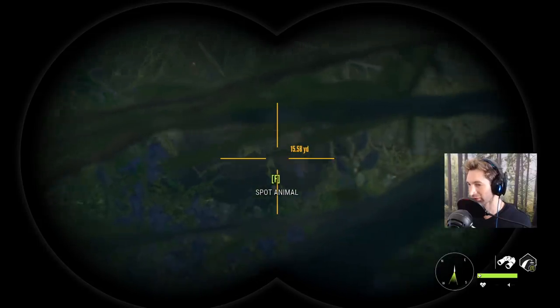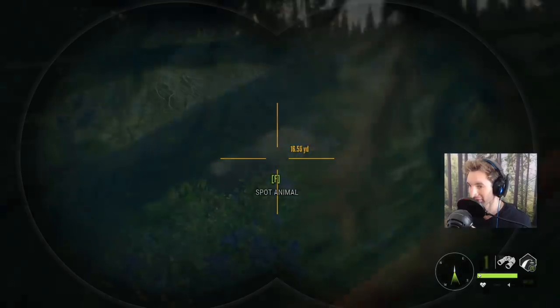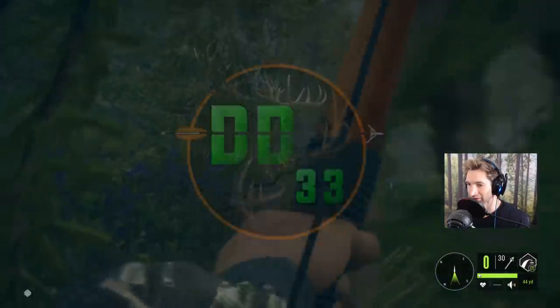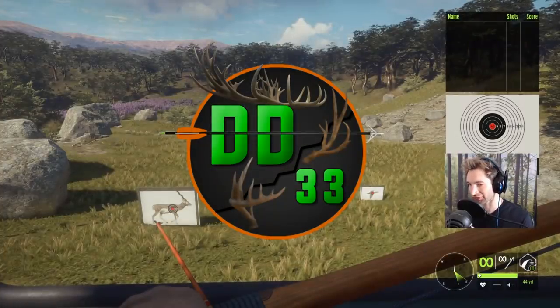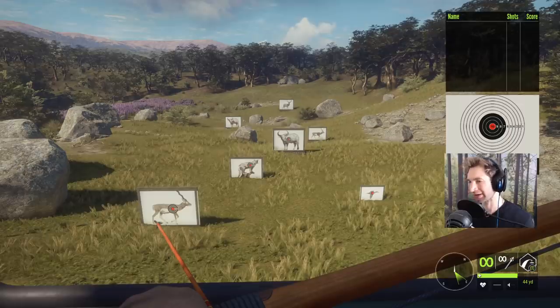Looks like he's walking this way now and he's getting pretty close, about 20 yards away. Let's draw back. There's going to be a new bow coming out soon in Call of the Wild called the Alexander Longbow, and this bow might be my new all-time favorite bow in Call of the Wild.